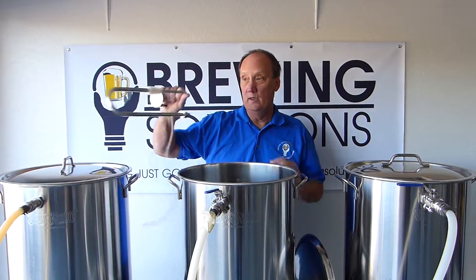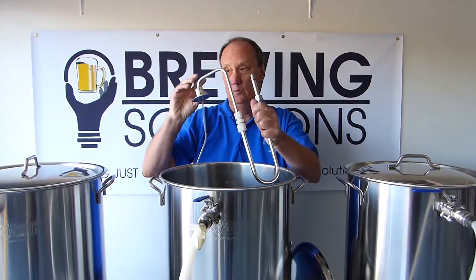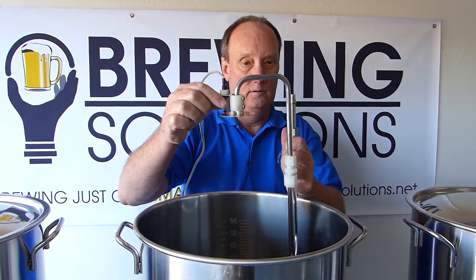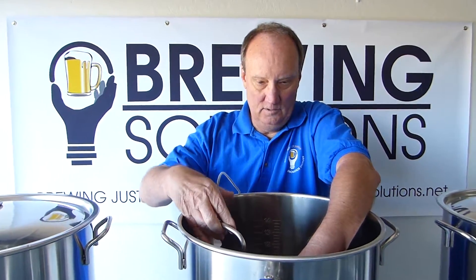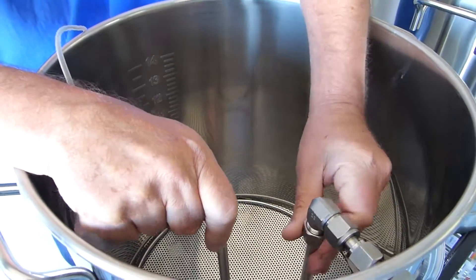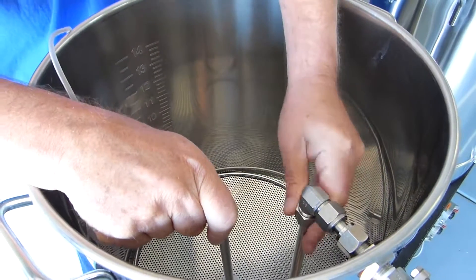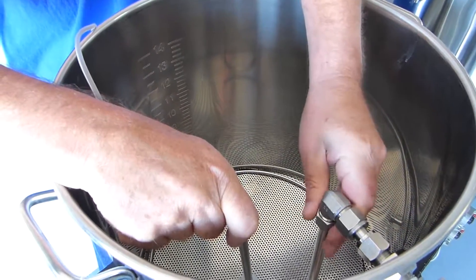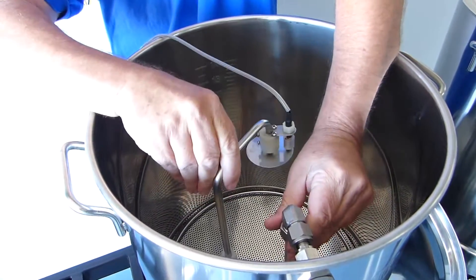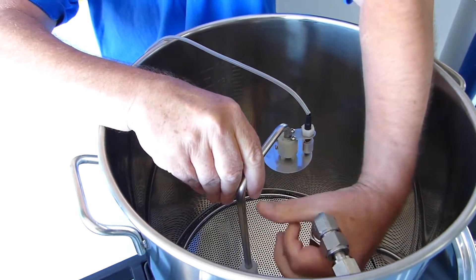This is our mash tun, and here we have our sparge arm with the switch. This is the float switch right here. We'll put this in the recirculation loop of the mash, and here we'll tighten this up.